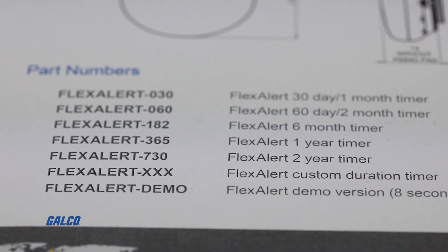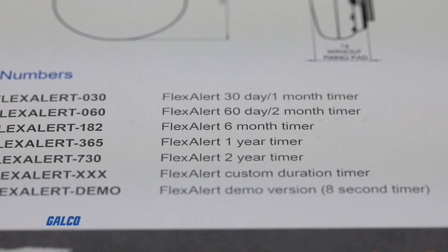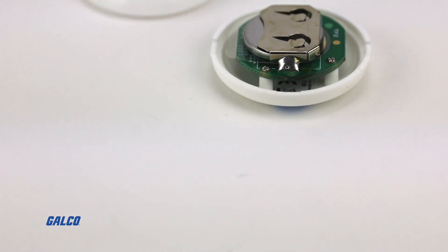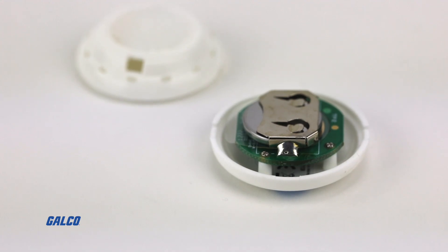FlexAlert is available in a range of countdown durations from 30 days all the way to 2 years. Alternatively, custom durations as well as branded logos on the exterior of the timer's IP30 housing are available upon request.